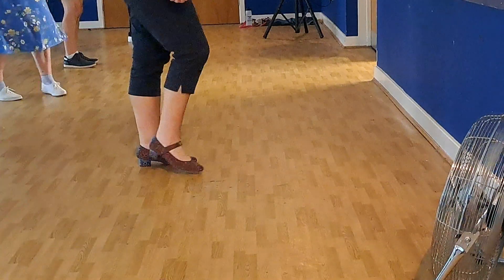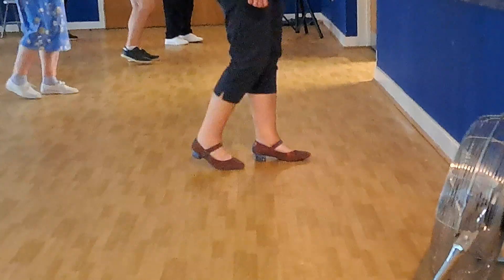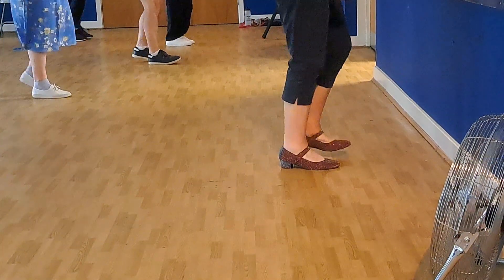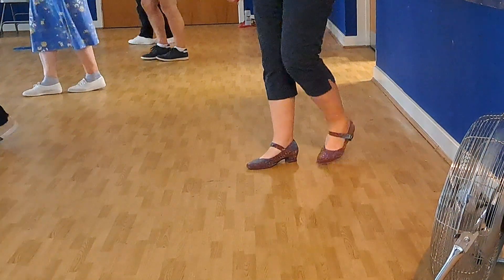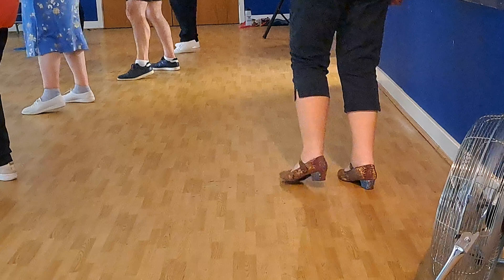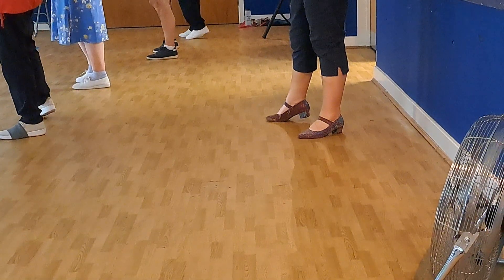Seven, eight. Step right, sweep, move left, sweep, move forward and back. Step forward, right, left, kick, and bend. Step, turn, step, turn. Cross, side behind, point. Cross, side behind, point.